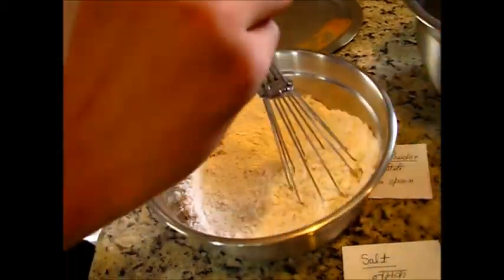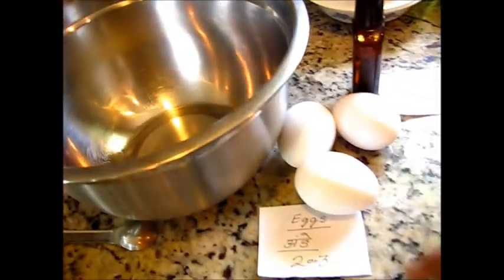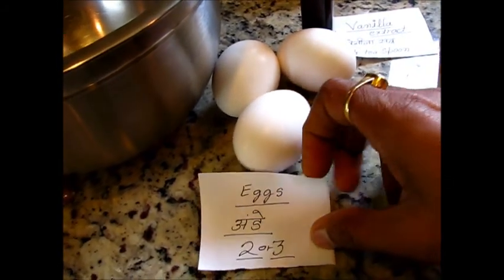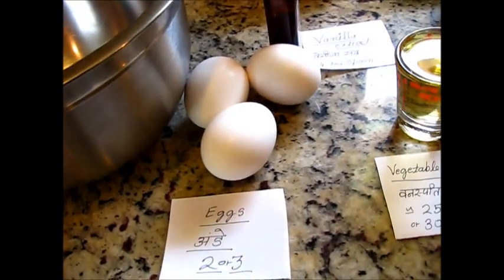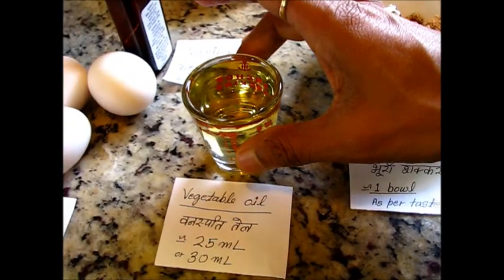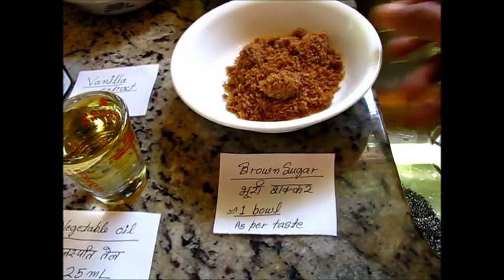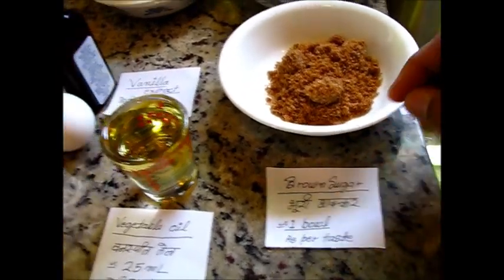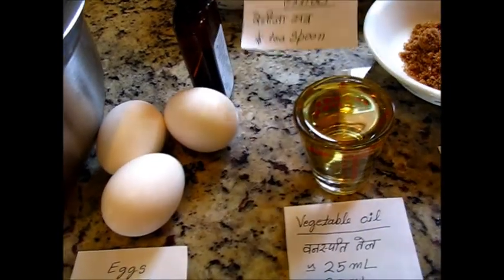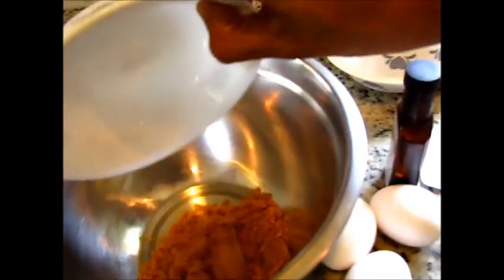Now I will show you the wet ingredients. I'm taking three small eggs — if you have larger eggs, maybe two is enough. This is the vegetable oil, around one ounce which is about 30 ml. And here I have one bowl of brown sugar.